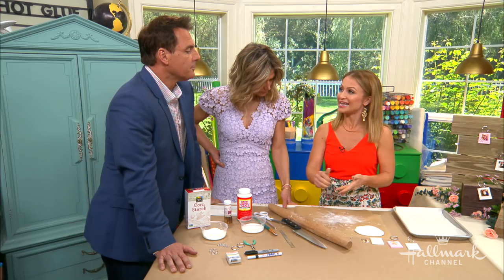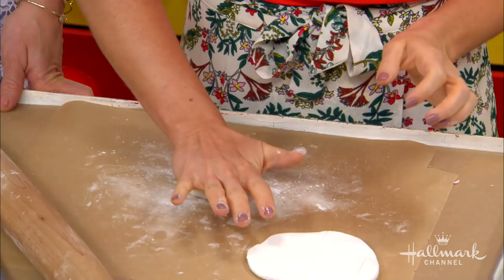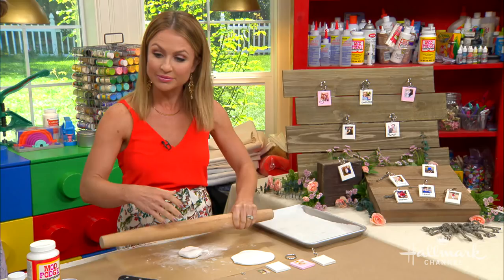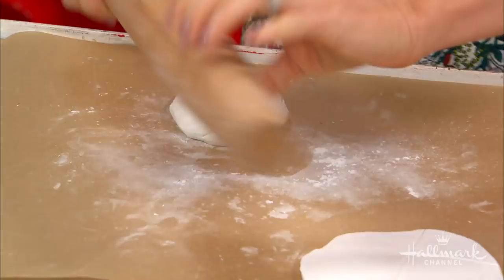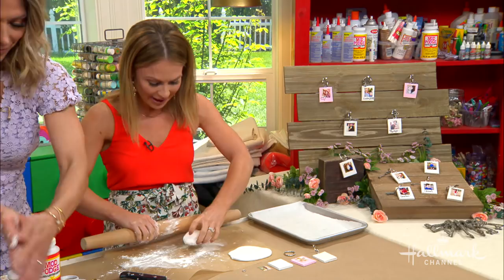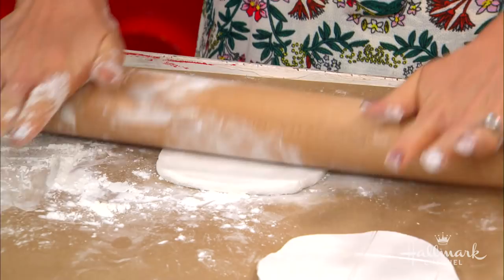So you start with the clay. I'm using white because I want that traditional look. I work on a covered surface because it's easier to peel away if you need to. You roll it between your hands just to warm it up, then put it on the cornstarch — it's similar to cookies in the sense that it keeps it from sticking. You want a little cornstarch on the rolling pin too so it's not sticking anywhere.